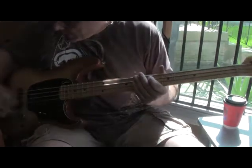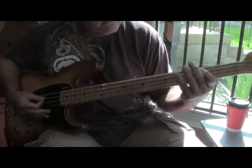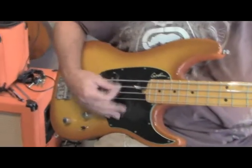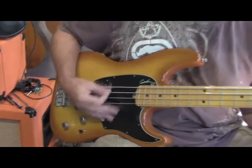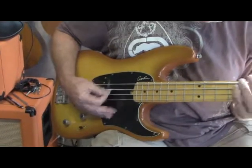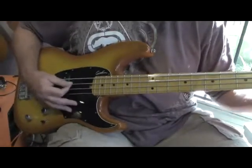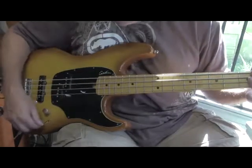Now we've got both pickups in series. Now we've got both of them in parallel.